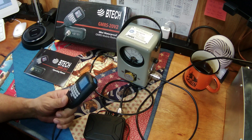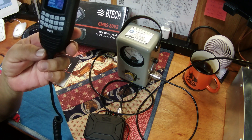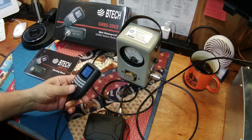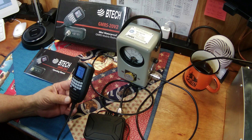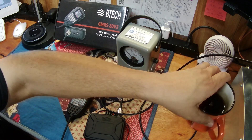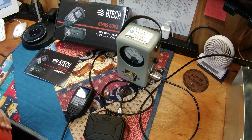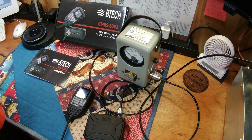Over the last couple of years I've become, I guess we'll call it, a Chirp snob. If you can't program it with Chirp, I really don't want to have anything to do with it. The more radios I buy, I tend to have a lot more software programs I have to use to program things, and I'm just getting to the point where I want to be able to use one. Call me crazy.